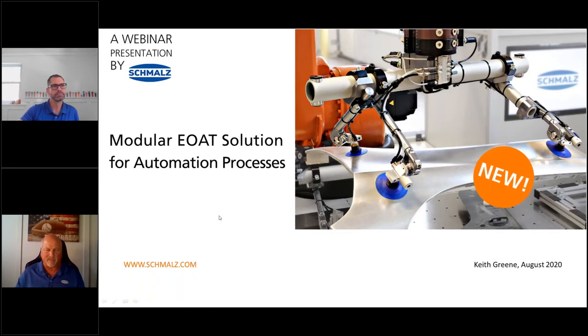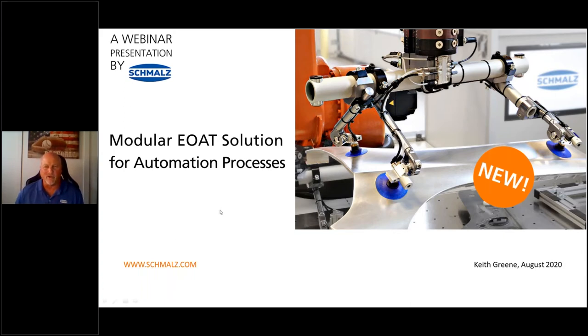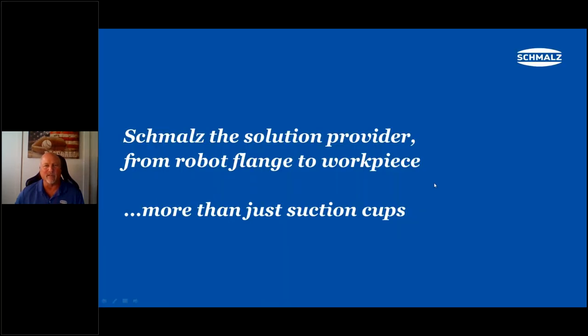Good afternoon everyone. This is Keith. As Mark mentioned, very glad to be with you today. As you're all aware, SMOLS has had vacuum cups, vacuum generators, and other tooling components for years and years. But the one thing that we were missing for the automation processes was our tooling components — the tubes and clamps and such — which I'll be covering in a moment. Now SMOLS is the solution provider from the robot flange to the workpiece — more than just suction cups.